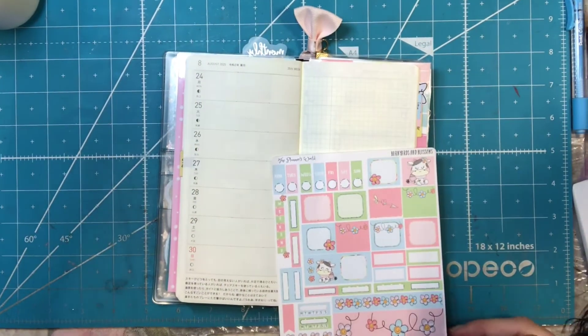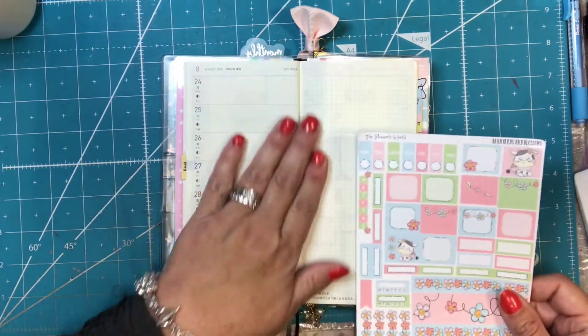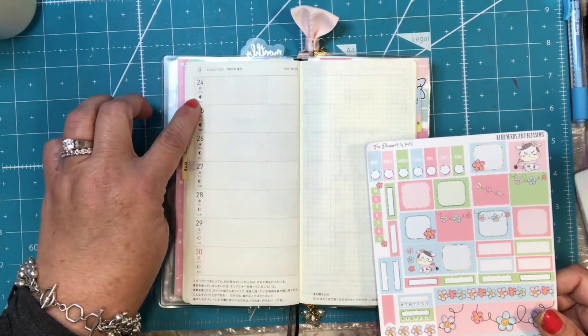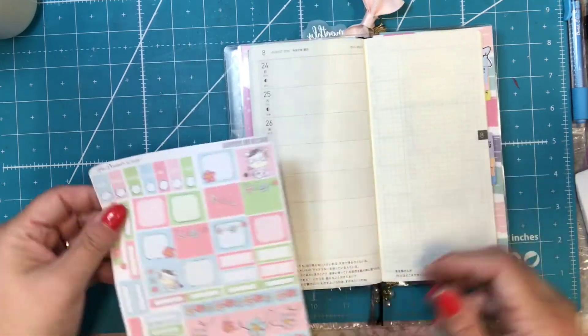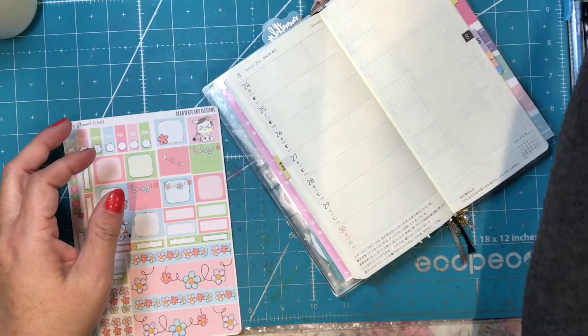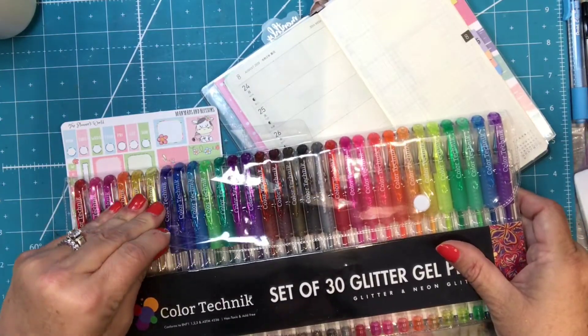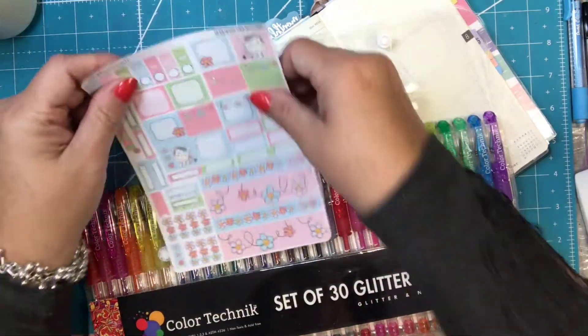Sorry if this is crooked, I'm trying to make sure it's right. I am planning the week of — this is the 35th week, August 24th through 30th. Crazy how time flies. I'm going to use one of my glitter pens and I just need to figure out which color I want to use. I'm kind of thinking a blue.